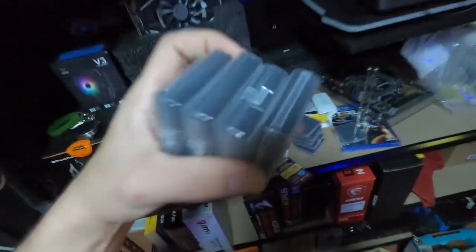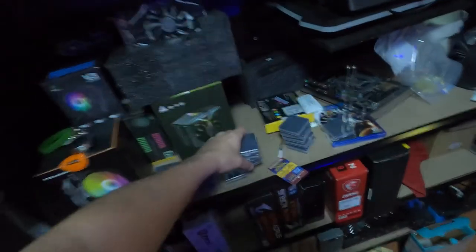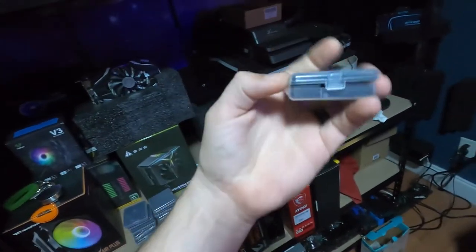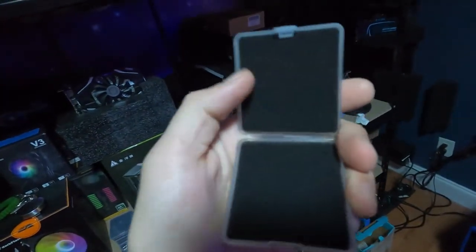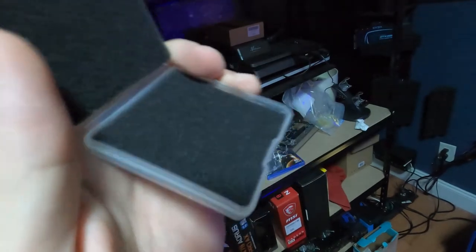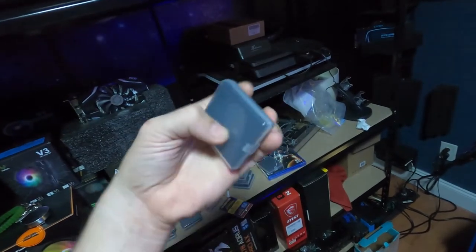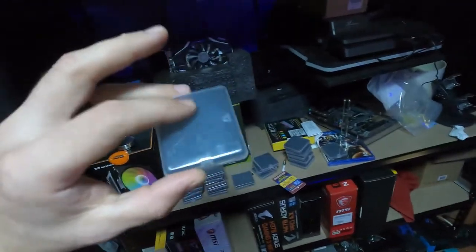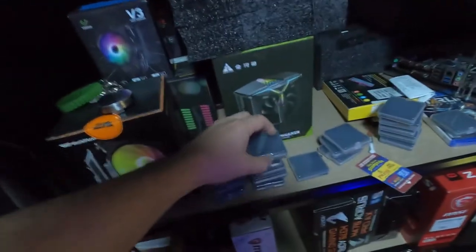And I also got these too — check these out. These are CPU containers. When you open it up, there's a little bit of foam in there and you put the CPU right there. I'm going to get a label maker so I can label all of my CPUs.